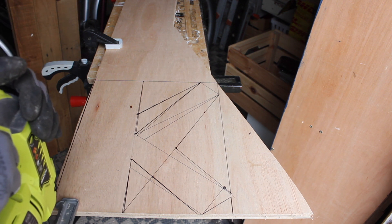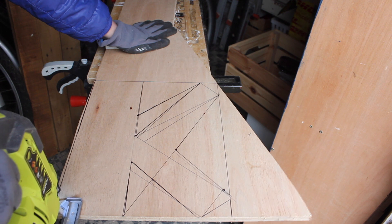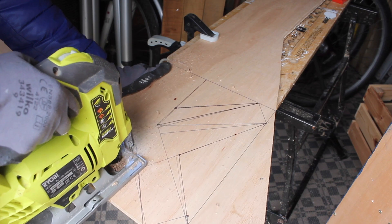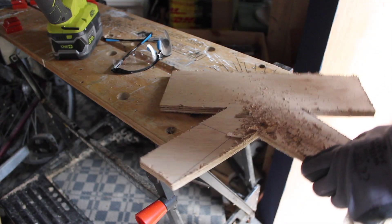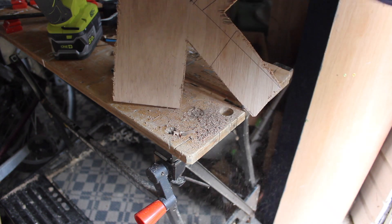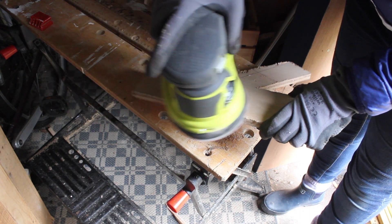With my safety glasses on and my gloves, it's time to cut out the letter with my jigsaw. And there we have one freshly cut letter K. Sand all the edges nice and smooth with your sander, and then it's time to get the pallet wood.